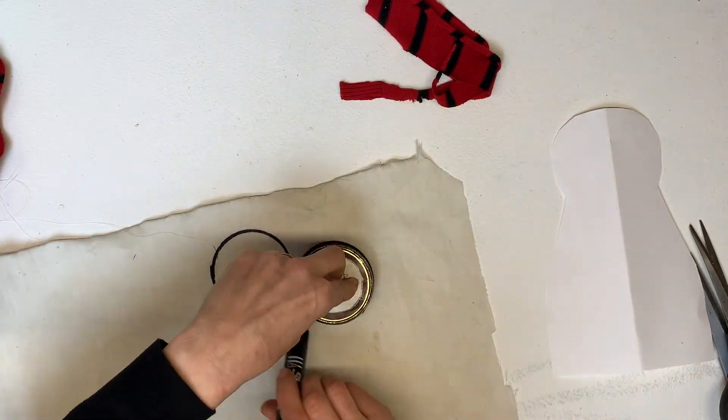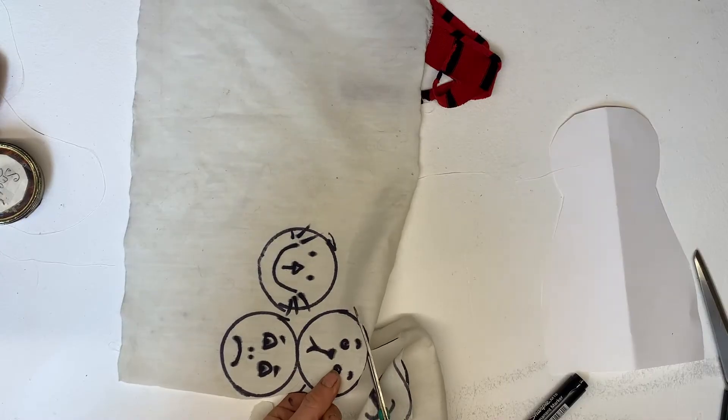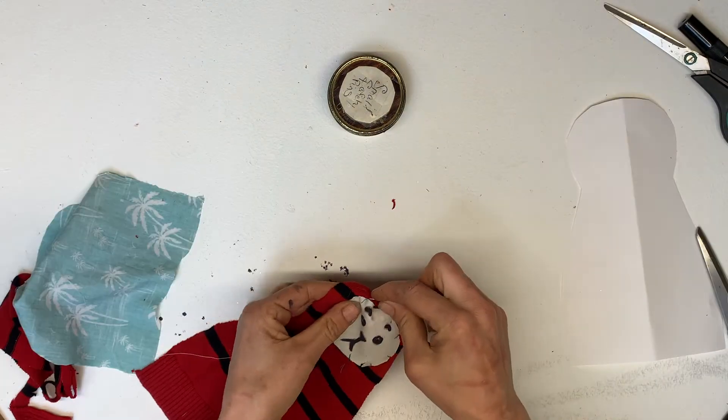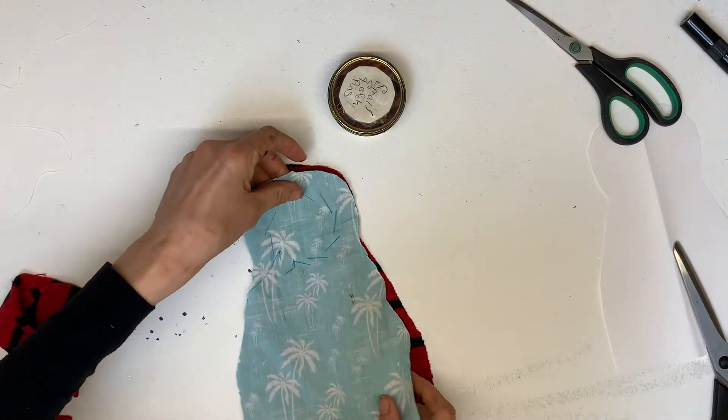Then use the white fabric to draw circles and little faces for your spirit cat. Think about what expressions you want them to hold. Then sew on the faces using a needle and thread, and then sew the two pieces of fabric upside down together.